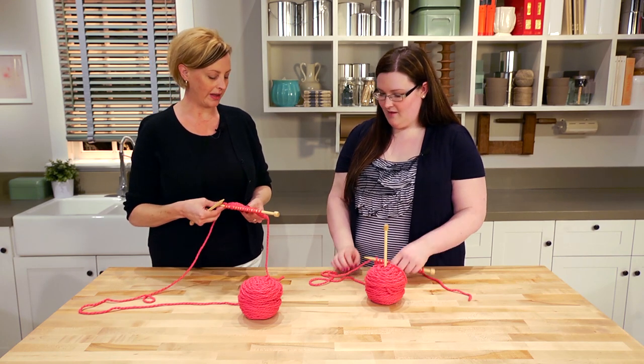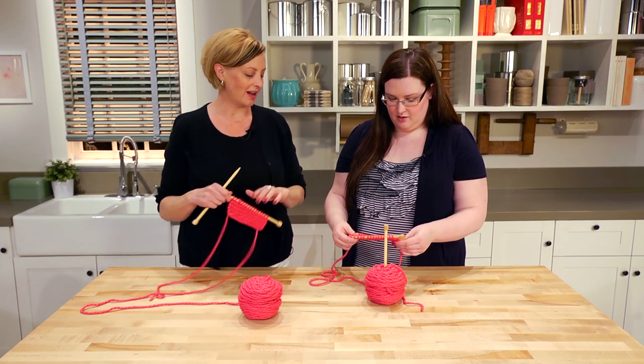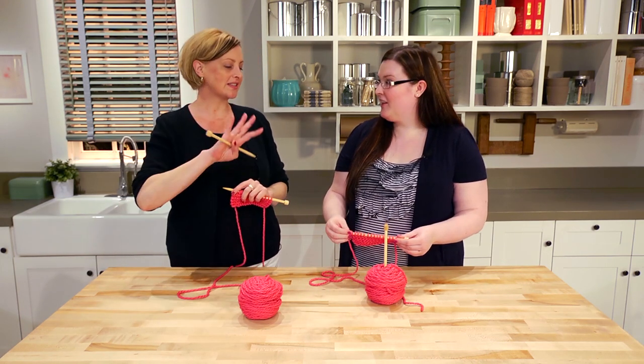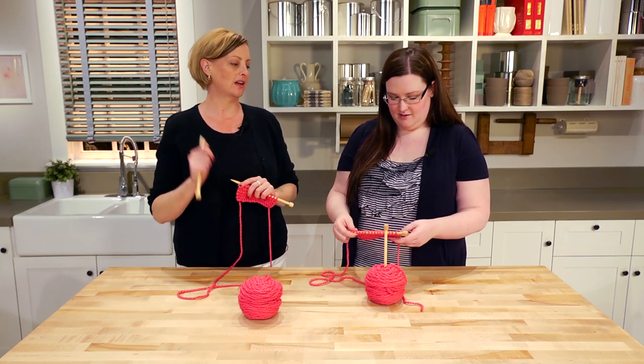I'm watching you appreciate the yarn we have here because this is really soft, nice yarn. It is very soft yarn — and it matches your nail polish! We're going to skip casting on and get right into the meat of knitting and learn the knit stitch.